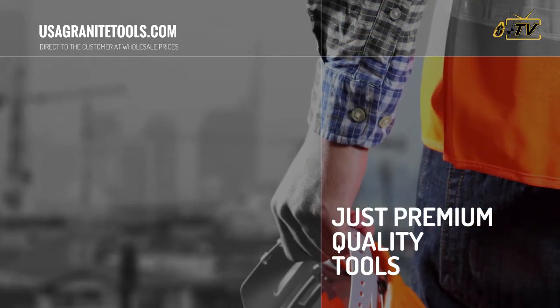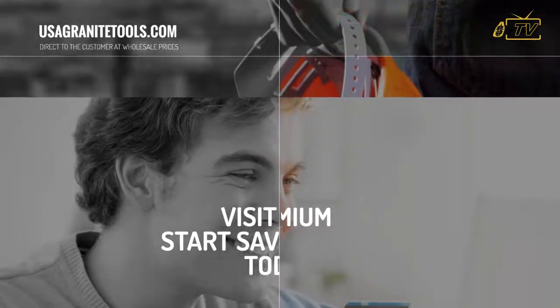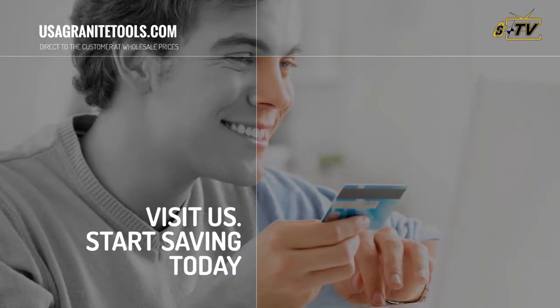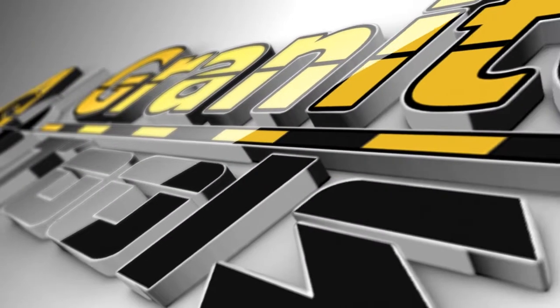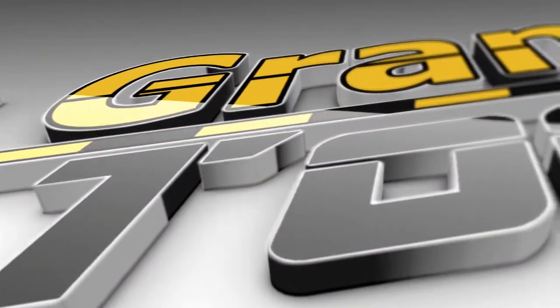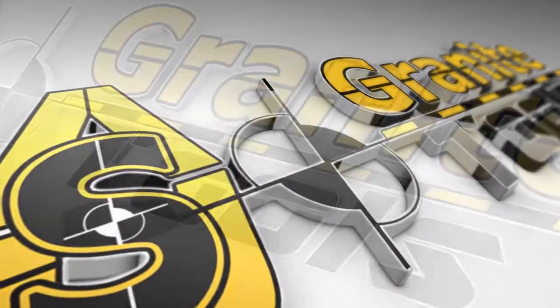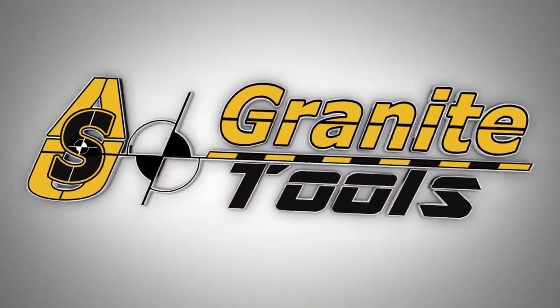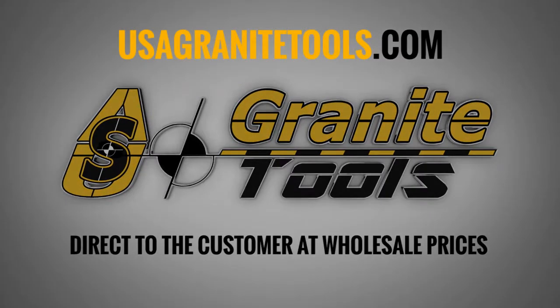Last but not least, we are proud to offer only premium quality tools at the best prices in the market. What are you waiting for? Visit us at usagranitetools.com to start saving money. Visit usagranitetools.com — direct to the customer at wholesale prices.